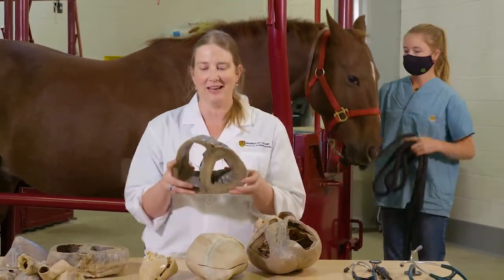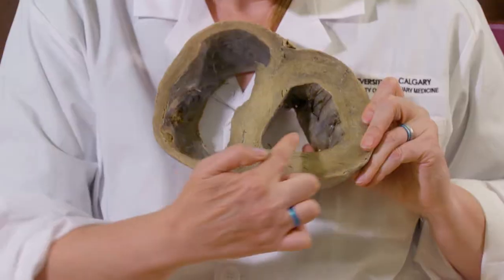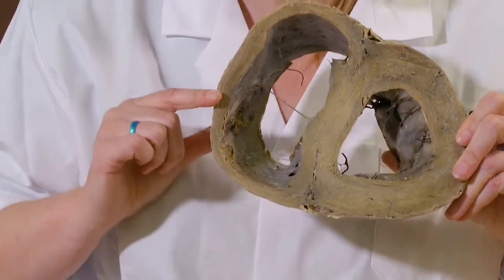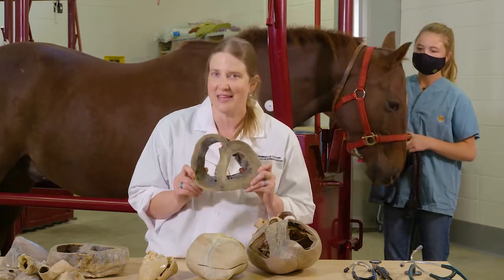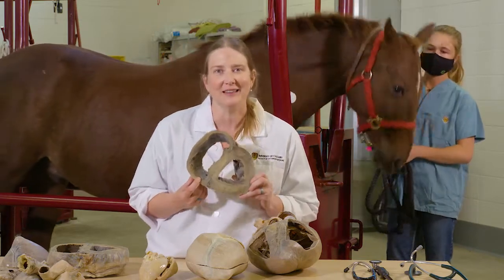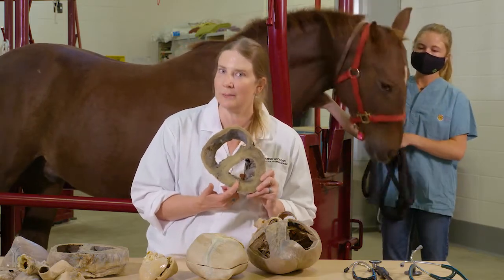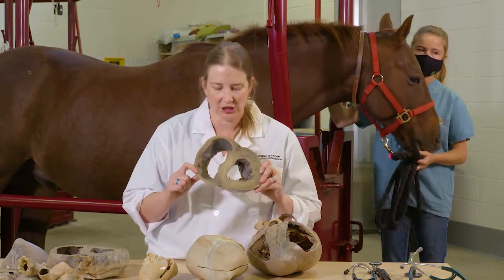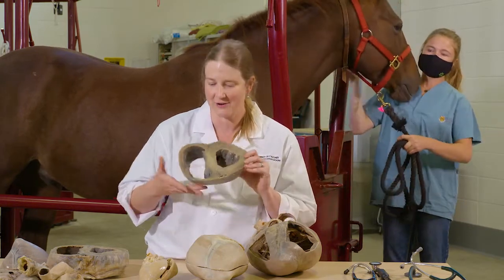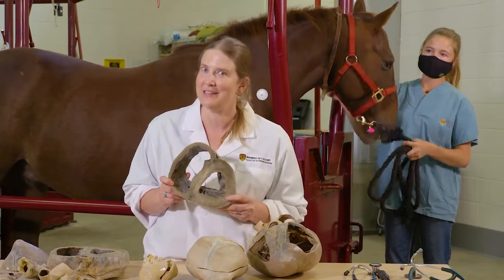The left side of the heart is pushing blood to the whole body, so it has a much bigger job. When we look at this cross-section where we've cut it right across, you'll notice the wall is very thick on the left side versus the right side, which is much thinner. When we go to do our ultrasound, you'll now be able to identify which side is the left and which is the right just by knowing that the left side is much thicker. You've already passed first-year vet school and didn't even know it.